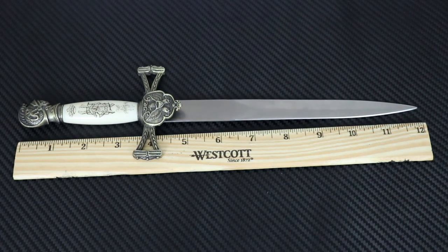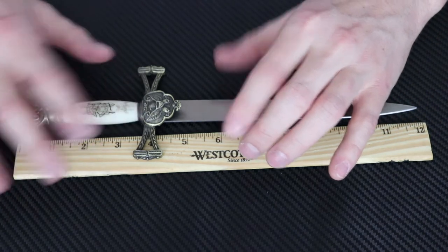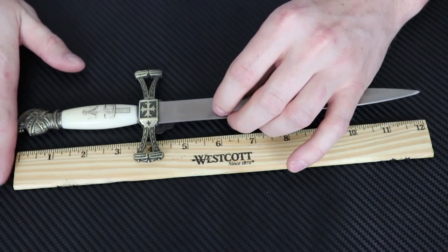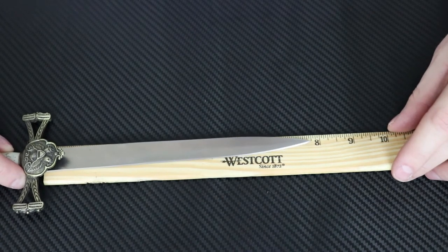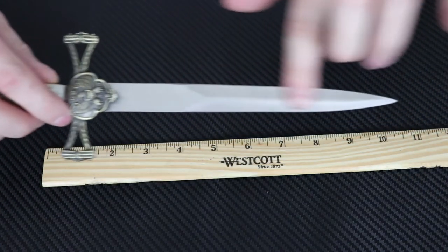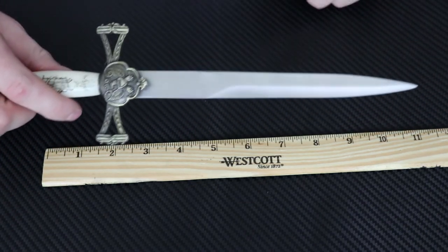Look at that guys - exactly 12 inches. This thing's a foot long. With the handle, it's gonna be four inches right there, with a seven and three-fourths inch blade. Nice blade on it size-wise. The handle could be just a tad bit bigger, but still not too bad. When you pull the dagger out, it's gonna be 12 inches right there total length.